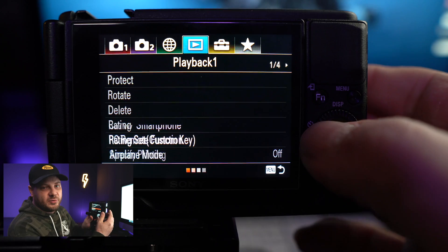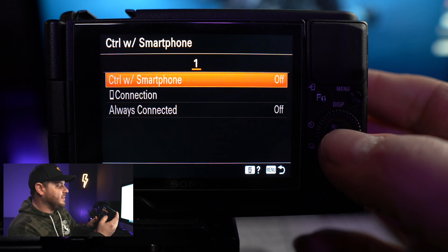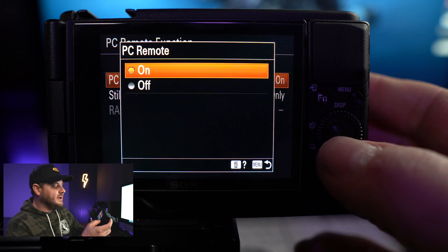Before you can use your camera as a webcam there are a couple of settings on the camera you're going to have to change. Some of these might look a little different based on which camera you're using. First, bring up the menu and go to your network settings — it looks like a little globe. Go down to 'Control with Smartphone' and make sure that is turned off. Then go down to 'PC Remote Function' and turn that on. On a couple other cameras it may also ask for 'USB PC Remote' — you have to turn that on as well.